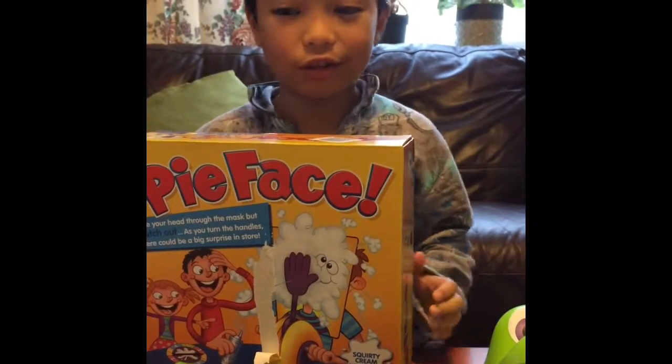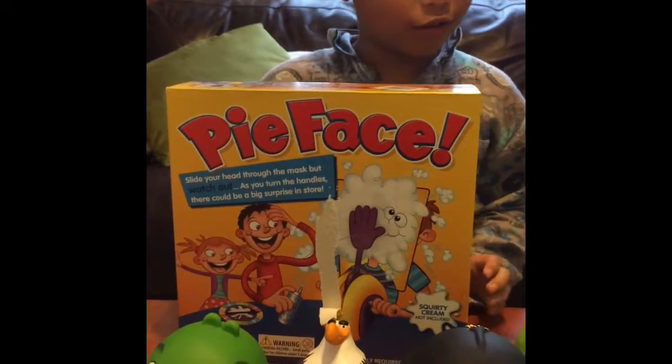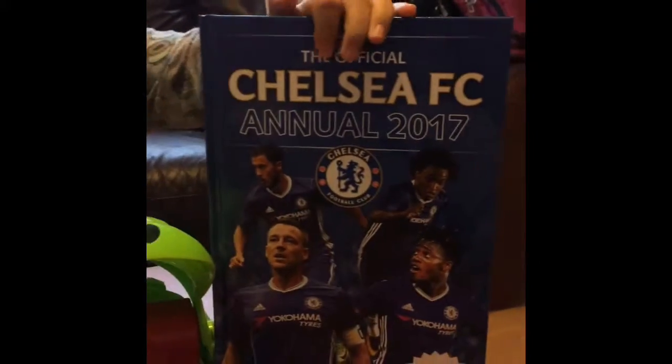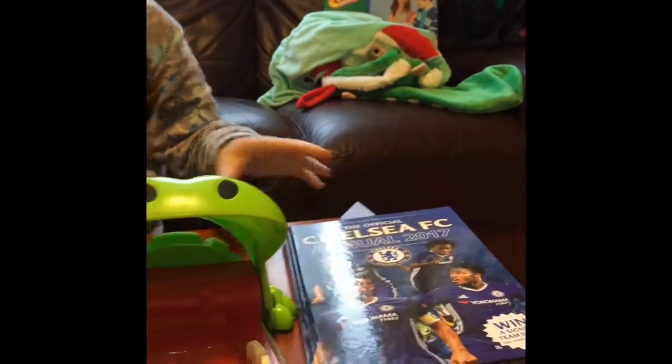Hi guys, these are what I got. So right here, I have a Chelsea annual and I have a Crocodile Dentist.